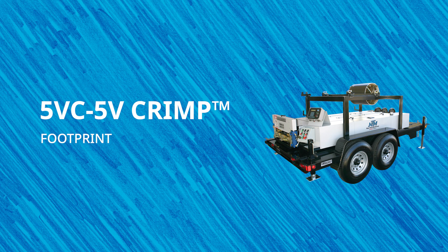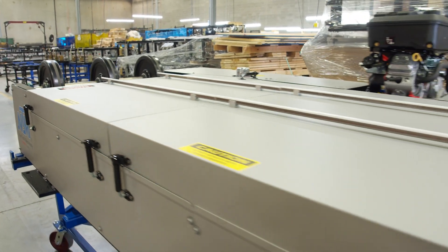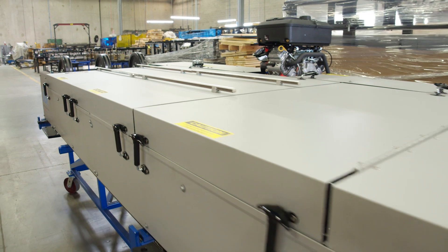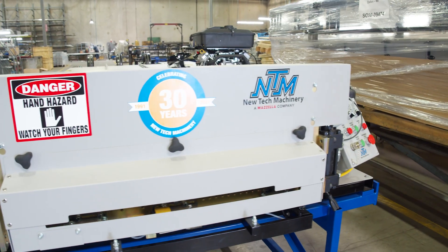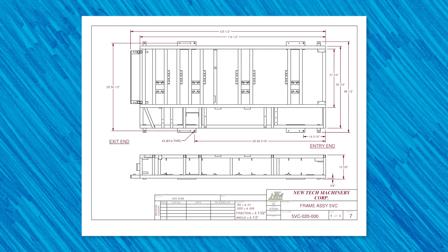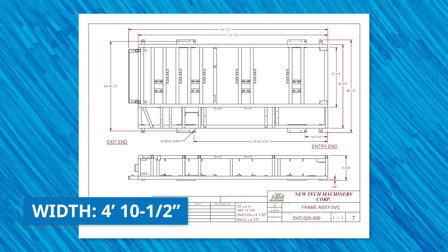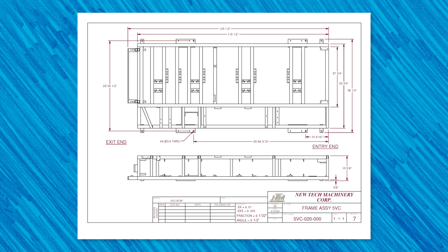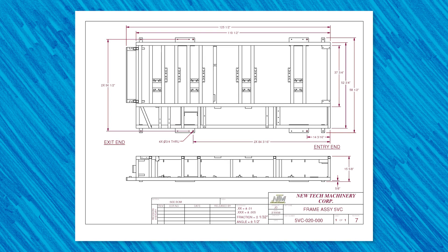Finally, let's talk about the 5VC machine's footprint. This will help you understand the towing requirements, overhead lifting requirements, space the machine could take up on a job site, or its dimensions if you want to mount the machine in your shop or on your own trailer. Without a trailer, the 5VC weighs 2,200 pounds, is 10 feet 5 inches long, 4 feet 3 inches tall with the overhead reel rack, and 2 feet 4 inches tall without the overhead reel rack.